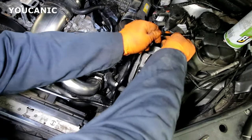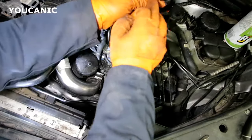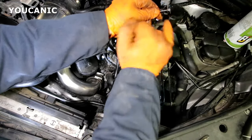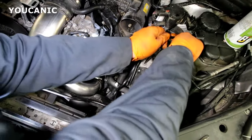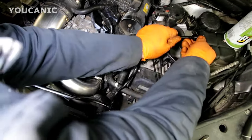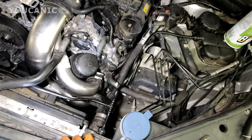Over here it does help to use a little bit of coolant or some lubricant on the o-ring, otherwise it can get really hard for that to slide in. But once that slides in, press that and that's it.